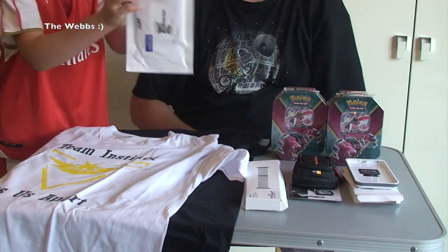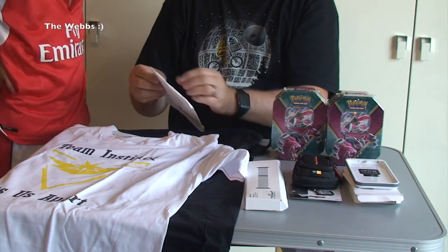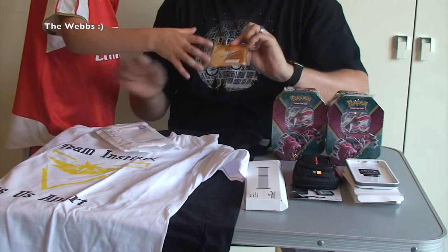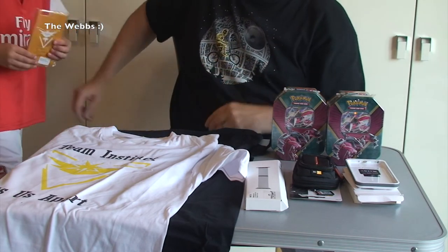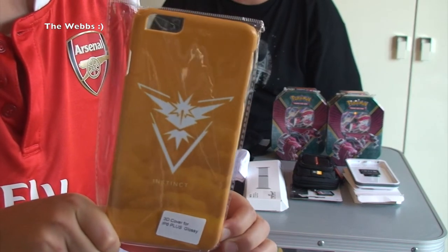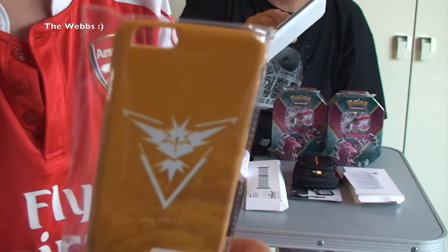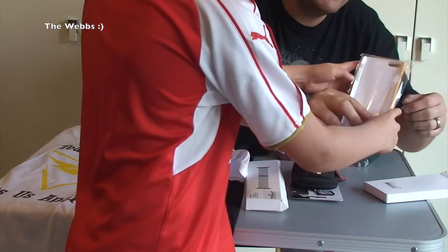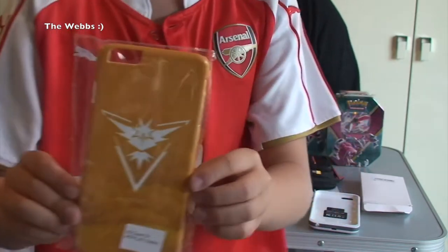Next package. Ethan's coming over to show you. Phone case — Team Instinct phone case! So it goes on the phone. Not really going to go on my battery charger case anyway, but yeah we'll be able to use that whenever. So we've got a Team Instinct case for my iPhone 6 Plus.